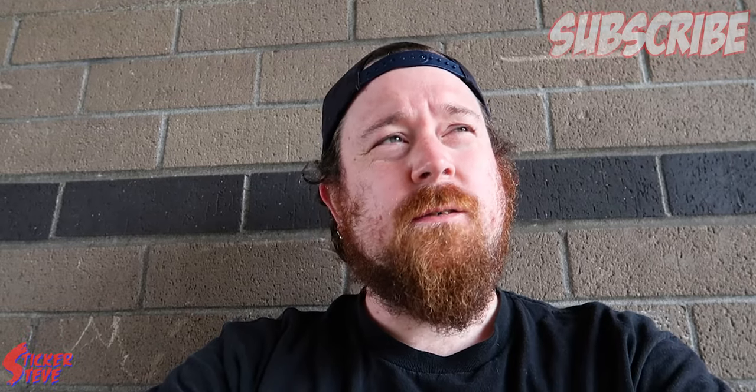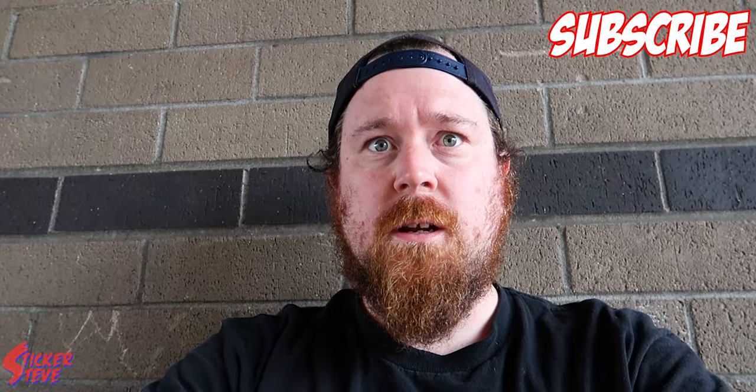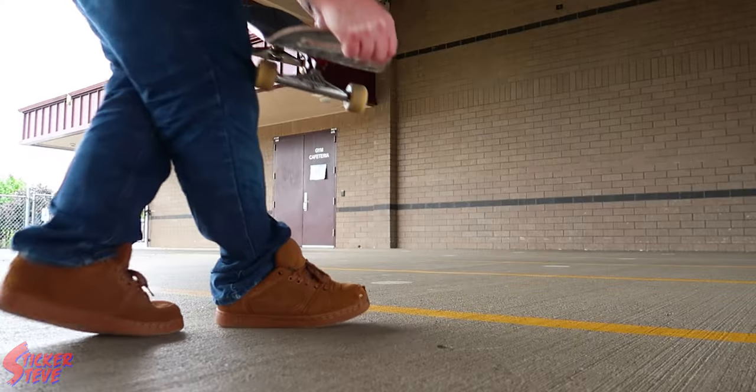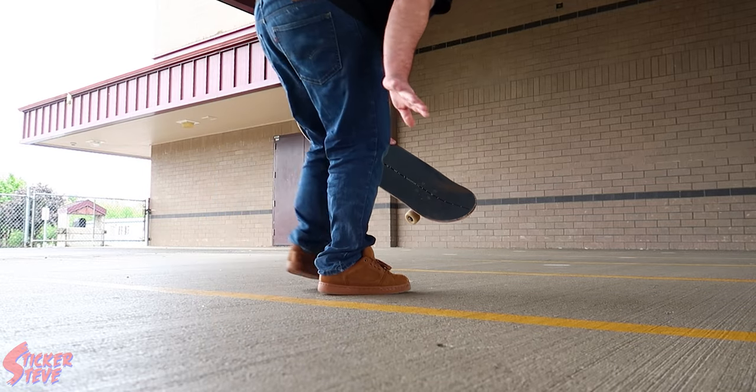Okay, that's enough warming up. Went through all my basics — a lot I need to work on, but hey, that's skateboarding. So I think I'm going to go for the impossible first. We'll see how that goes, and if I have enough time, nollie backside heel. Throw a couple out there, just see what's going on. I'm going to be going really slow, just so you know.